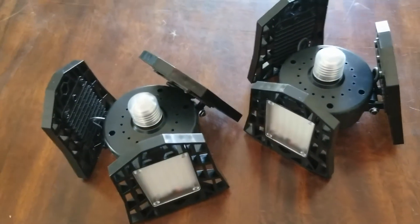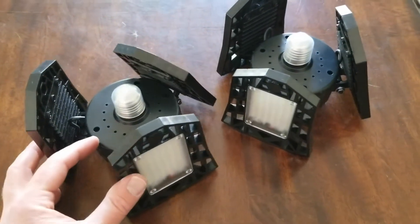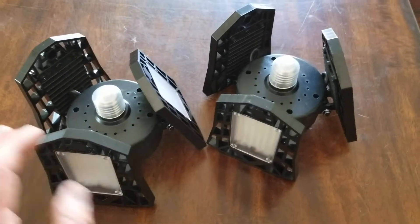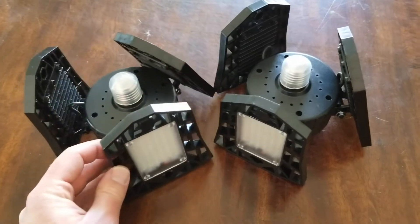Hey friends, on today's video we are going to be installing this pair of LED floodlights for the garage. These are very cheap on Amazon — I got the pair for $30. Let's walk through the process right now.